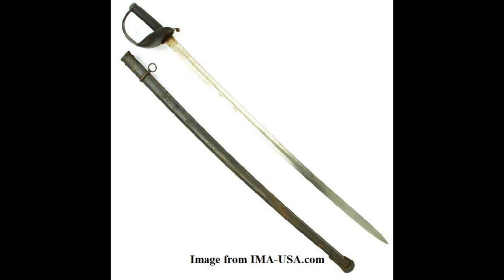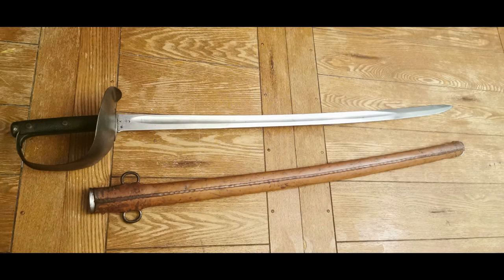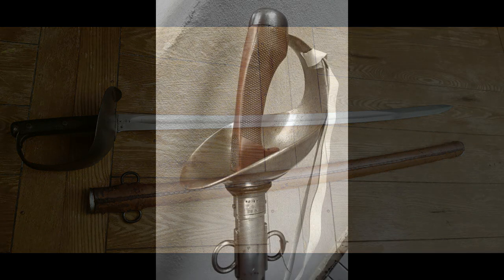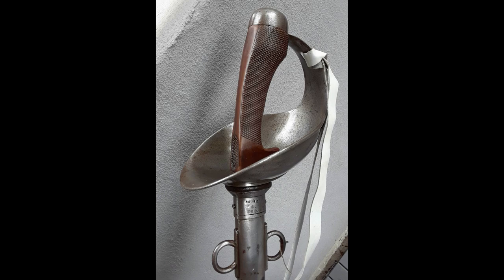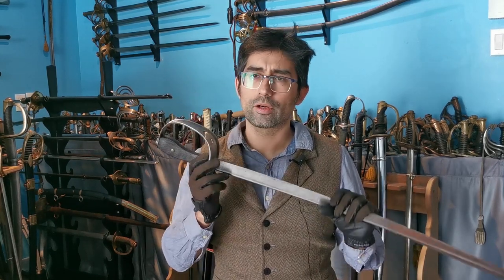One such example is the Brazilian 1899 cavalry sword, which was also made in Germany but modeled after a British sword — though I have to check which came first. Another example was the British 1908 cavalry sword, which was directly inspired by an experimental German sword created in 1886. So there was definitely something going on between manufacturers and sword makers — perhaps business trades and exchanged blueprints, ideas, or designs.